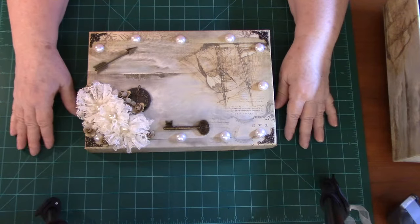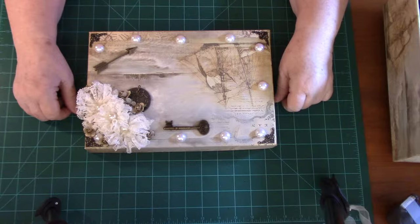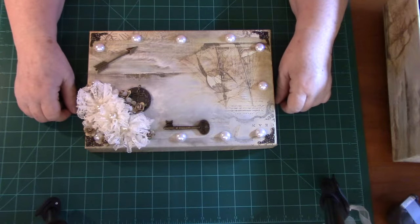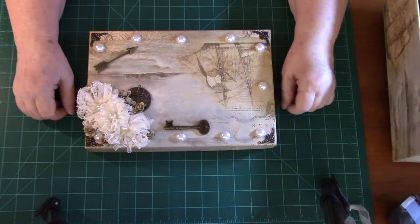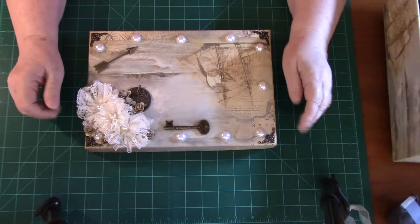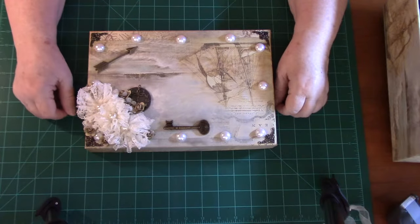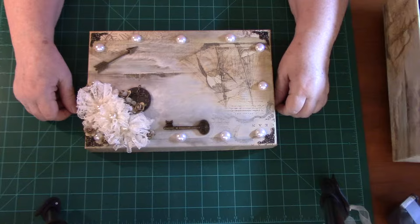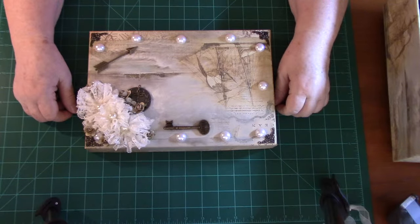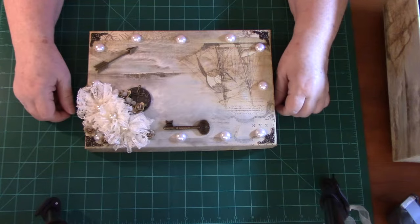I went back to the box again and thought, okay, I've heard about wrapping boxes in aluminum foil — so that's what I'll do. I crumpled my foil and did everything I was supposed to do and wrapped the box. Oh my goodness, did I ever have problems, but I finally got it wrapped.